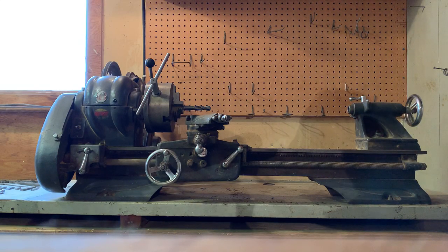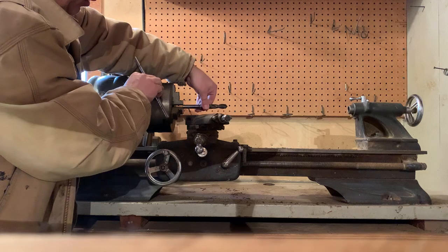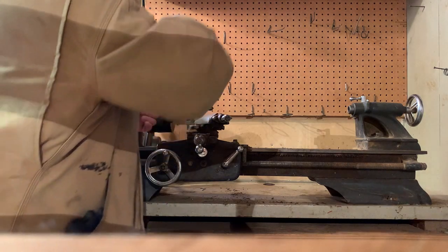This is the TH42 Atlas lathe. As you can see, the T-wrench is in the chuck. I'm going to show you that the chuck is operational. We'll loosen the chuck, and of course the drill that is in there is solid.